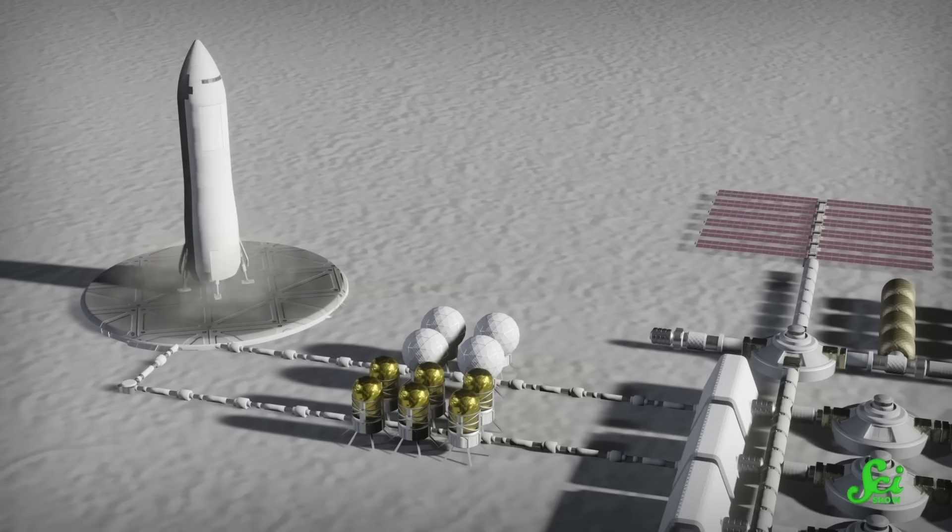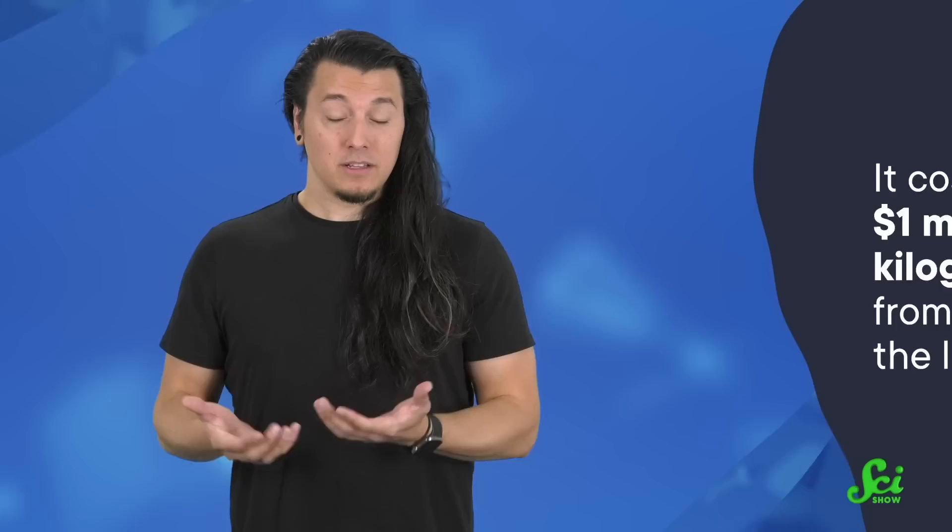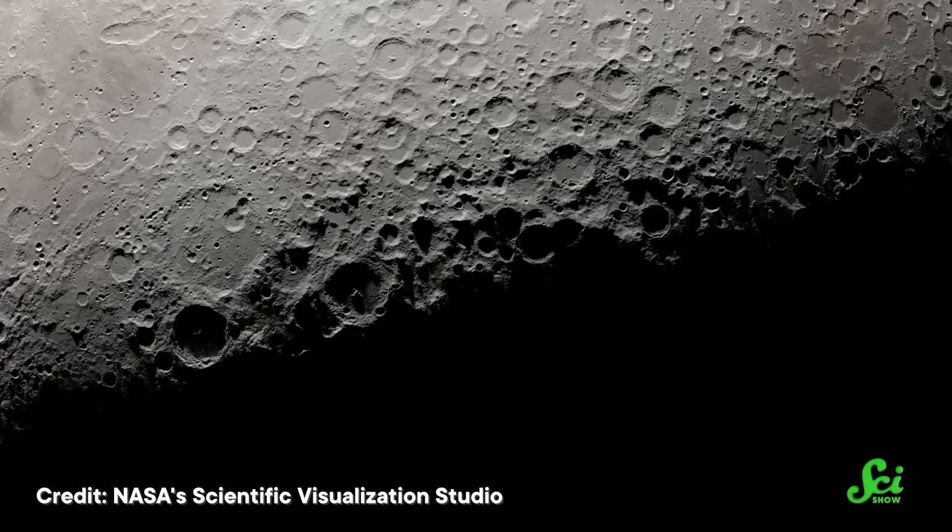On Earth, materials like steel and concrete are our cheap, easy go-tos. But shipping those ingredients all the way to the moon is ridiculously expensive. Right now, it costs around one million dollars to get a kilogram of stuff from Earth onto the lunar surface, giving your average landing pad a sticker price of, oh, a trillion dollars or so. So instead, scientists have been looking to kill two birds with one stone — cut costs by using a building material that's already on the moon, and get rid of that meddlesome moon dust by using it as that building material.